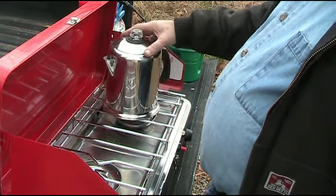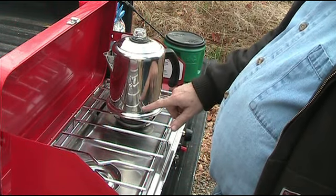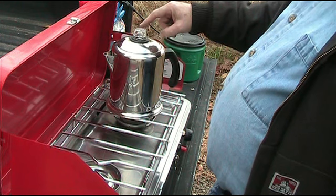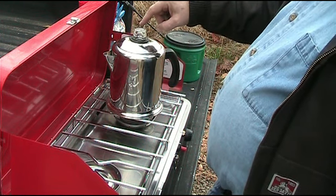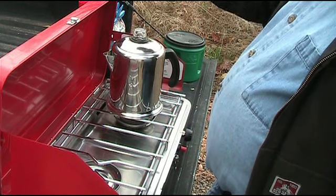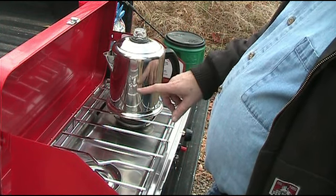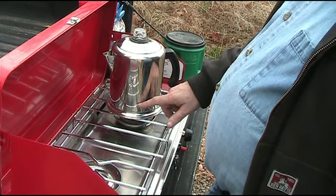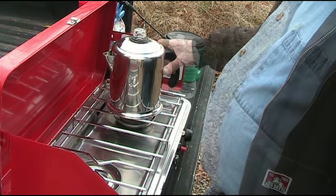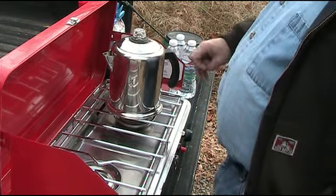You put the lid on the basket, put it in the pot, and put the lid on, and you heat it up to a boil. When it starts boiling, the water comes up through the top of the percolator tube, drops into the basket, and drains down to make coffee. Okay, we'll get started now.